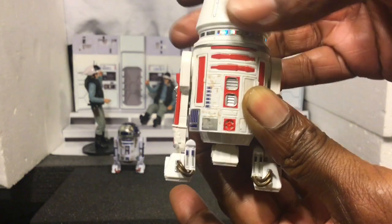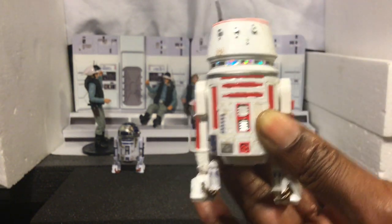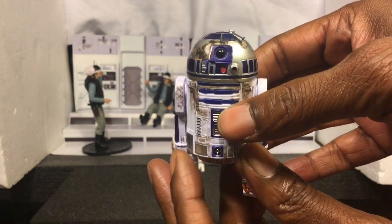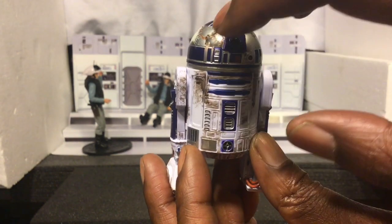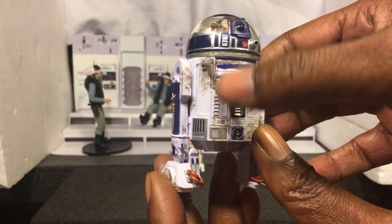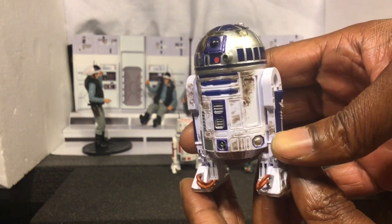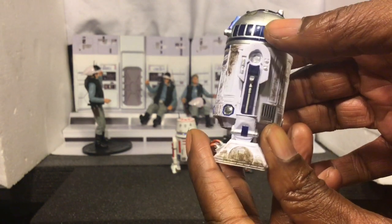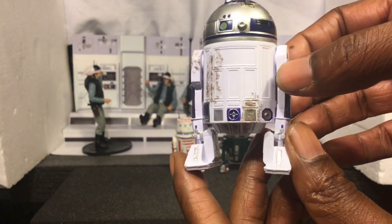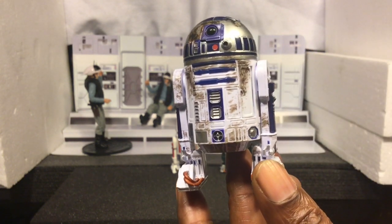And then, of course, this particular droid needs no introduction. There's really, really cool weathering all across the dome — you can see that's where he took the blast, and you got all the damage and weathering that happened from it, just everywhere. Really, really nice weathering all across this figure. Definitely the highlight of this particular package, R2-D2. We all know who he belonged to — Red 5, Luke Skywalker. And we pretty much know his story. Absolutely awesome looking figure, guys.